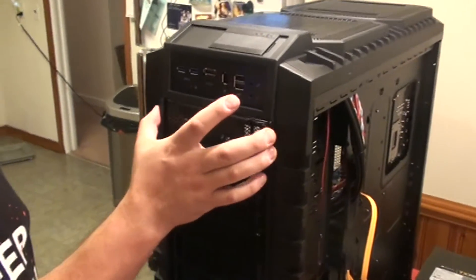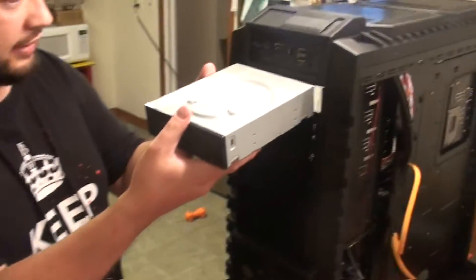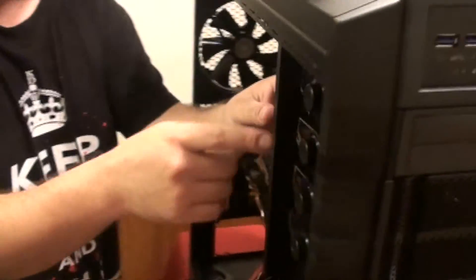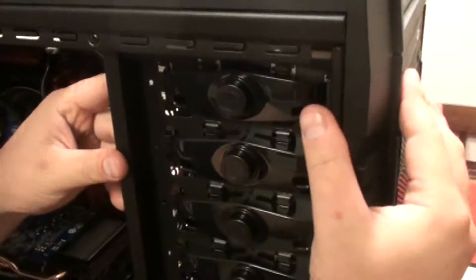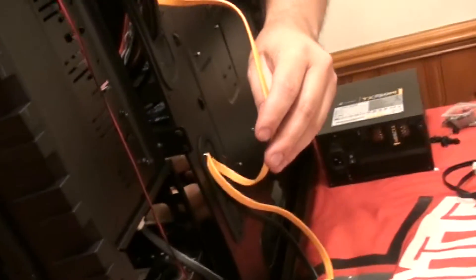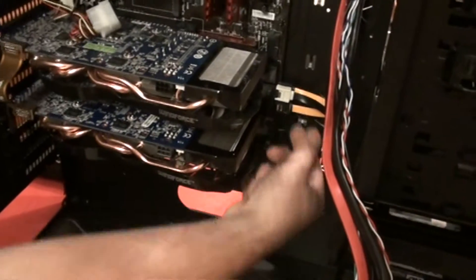For the optical drive on this case, you just squeeze the sides and the case cover comes right off. Take your drive and stick it in — it should go all the way in no problem. One of the cool things about this case is it's got a lock system instead of screwing: click it once and the drive is locked into place. Then take your SATA cable, plug it in, run it through the rubber grommets and out the back, and plug right into your SATA 6.0 ports. Optical drive done.